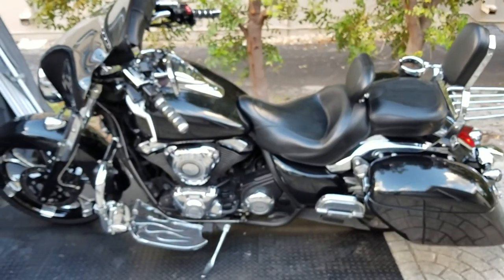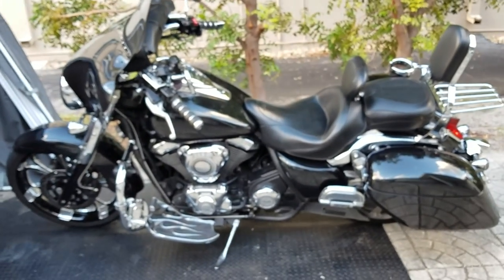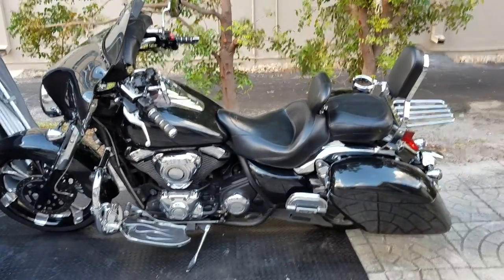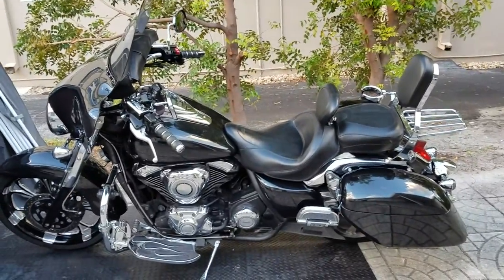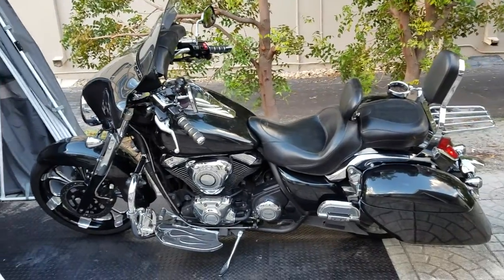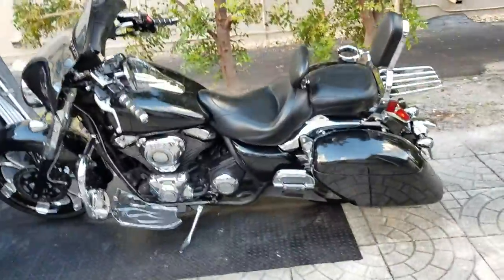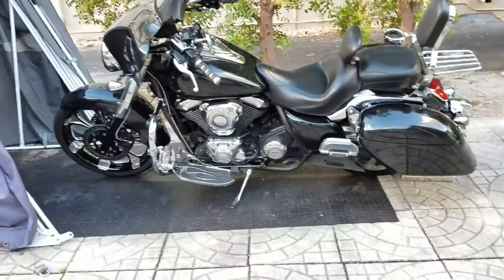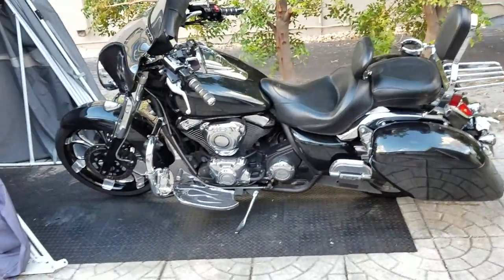This bike was dyno tuned for about four hours. I believe it came out to around 111 horsepower and 120-something pound-feet of torque — or maybe 101 horsepower and 122 pound-feet of torque. It moves — it really gets up and goes. I'll take on any Harley, even a CVO Street Glide.